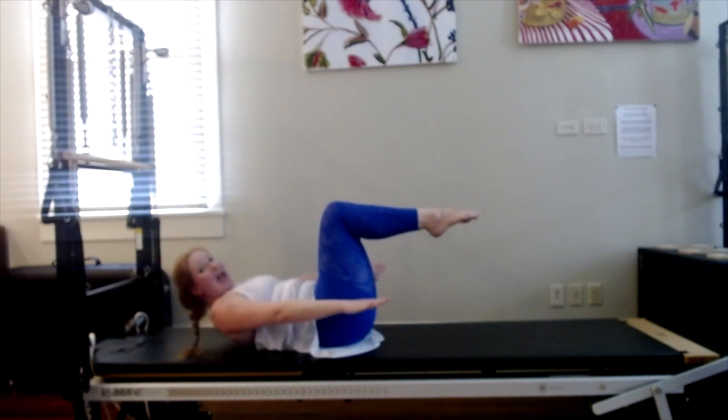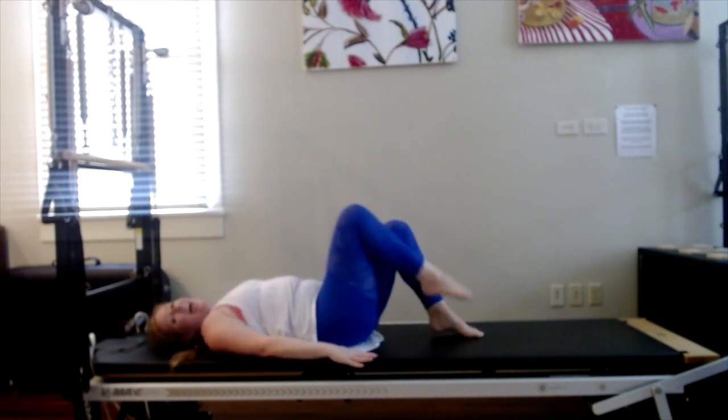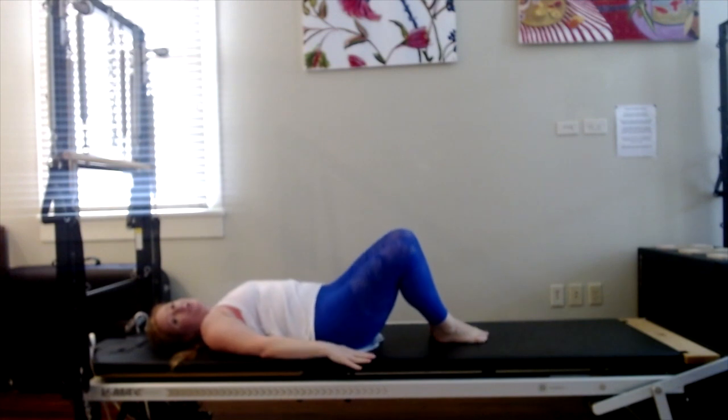Bring the knees in, reach the arms long. Exhale, lower your head down, and gently lower your feet down. Great work, you guys. Swish your knees side to side — you should be feeling a little warmer now.